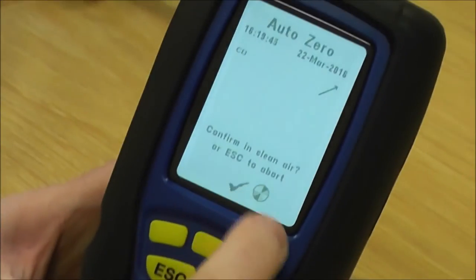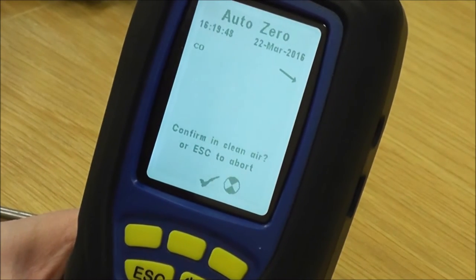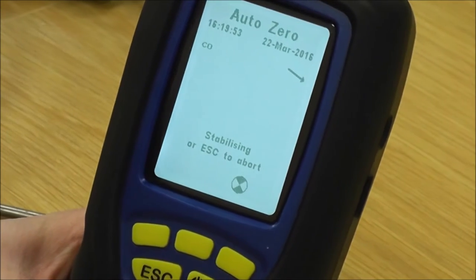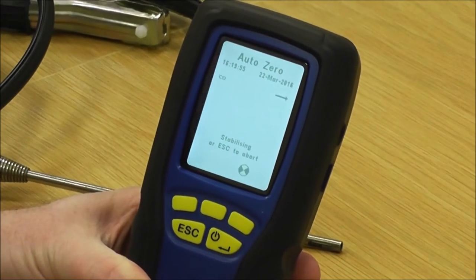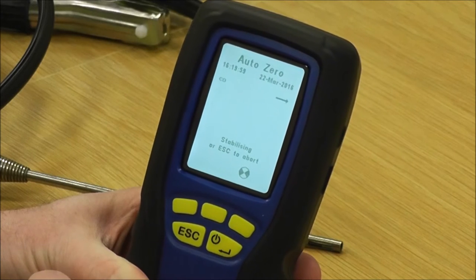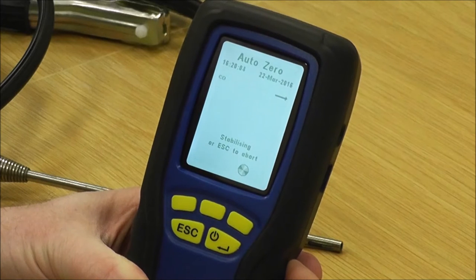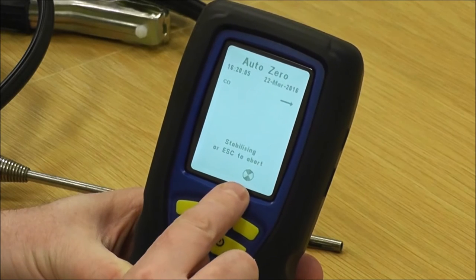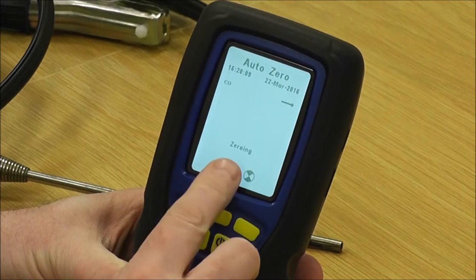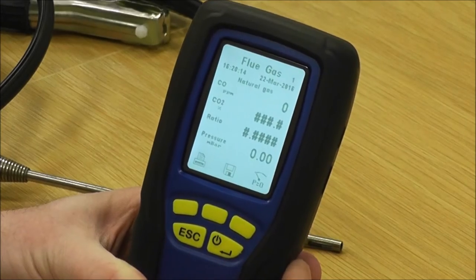It then asks you to confirm that you're in clean air. Press that and it goes through a stabilising process. That will change in a few seconds from stabilising to zeroing and it will find the zero point so that you're ready to continue with your flue gas analysis testing. The purge symbol shows you that it's purging. It then goes to zeroing and lets you into your flue gas analysis pages.